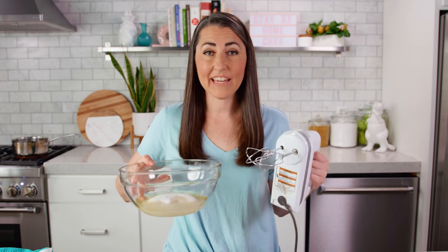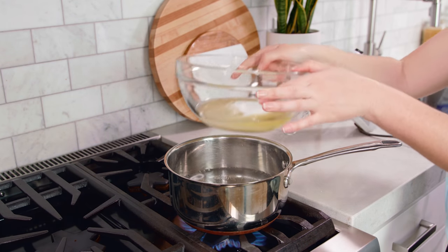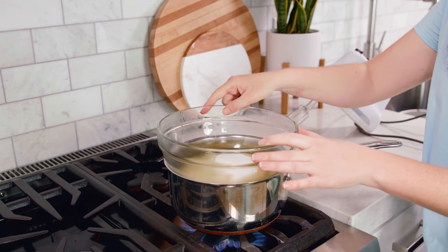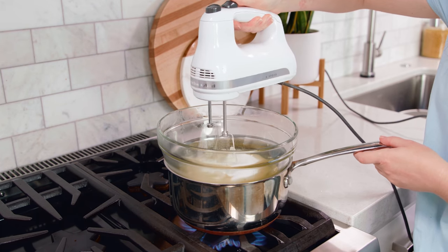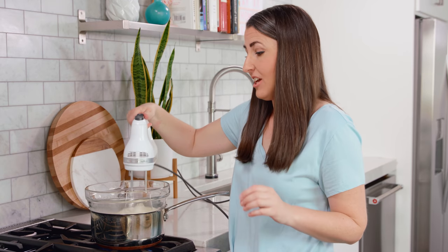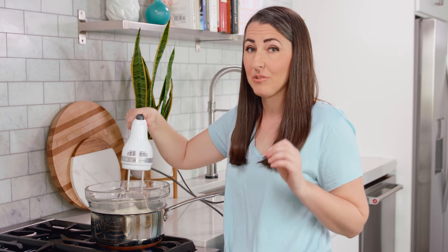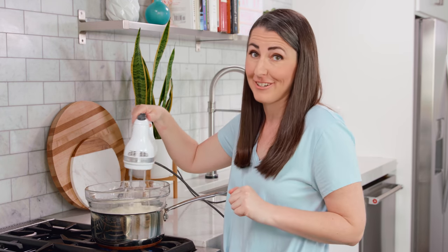Then we're gonna grab the bowl and a hand mixer and head over to our makeshift double boiler. The steam is going to heat our bowl and that is what is going to cook our egg whites. So we'll place it on top and start mixing for 7 minutes — now you know why this is called 7 minute frosting. You could do this by hand with a whisk, but you'd have to be super strong, and honestly I don't think I could do it, so I'm sticking with the hand mixer.